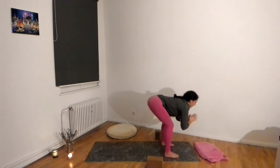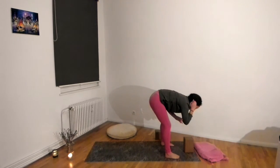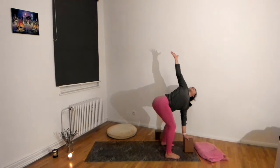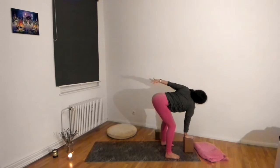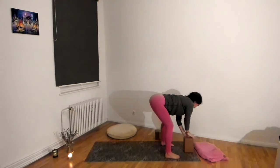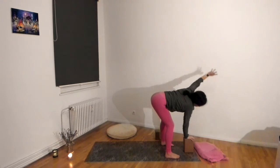From here, grab one of your blocks and place it on the highest height — or use a book like a dictionary — in front of you. Find your left hand on the block or on fingertips, then inhale reach your right arm up, exhale swim it down. Keep going, trying to keep your hips super square. If you're close to a wall, you can press your hips against it to make sure you're only twisting through the upper body. These are nice gentle open twists, which are really good to do. Take one more to either side.